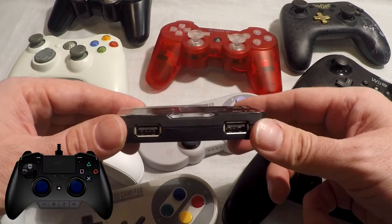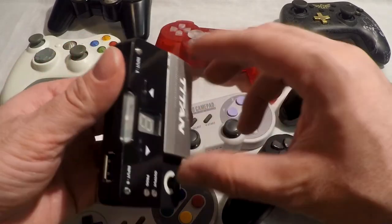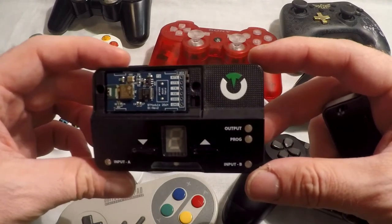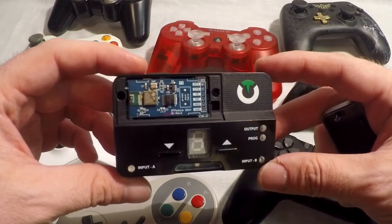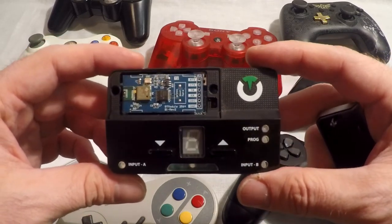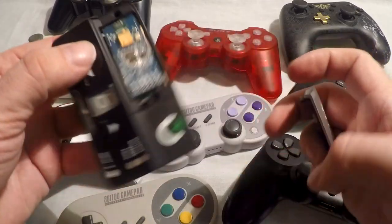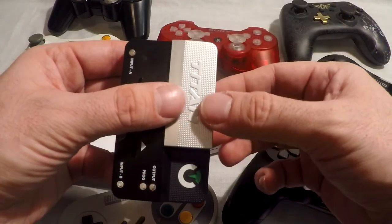Hori, Scuff, Razer Raiju, and Madcats are all supported. You can cross-play with any of the supported controllers on any of the supported consoles. I personally like to use my PlayStation 4 controller on everything besides retro and arcade stuff — then I use my SN30 Pro and my N30 arcade stick respectively. If you want to use an Xbox One controller on everything, that is an option too.